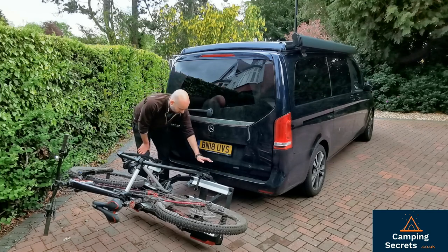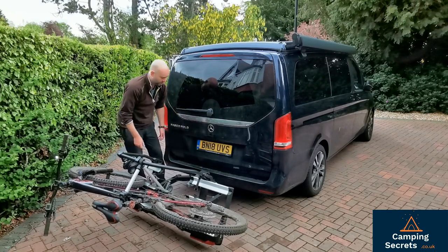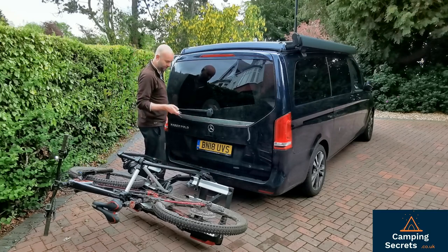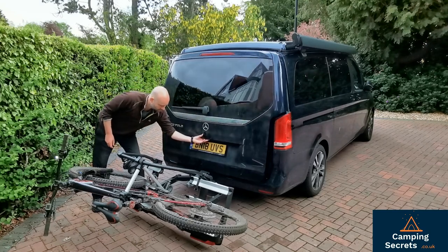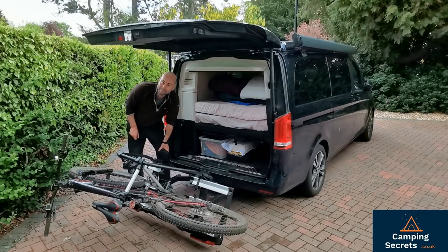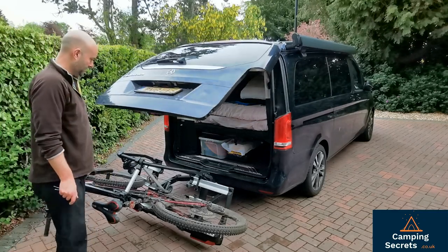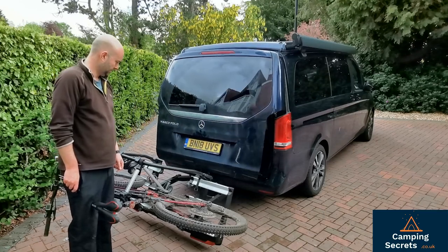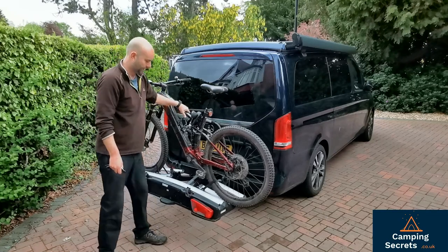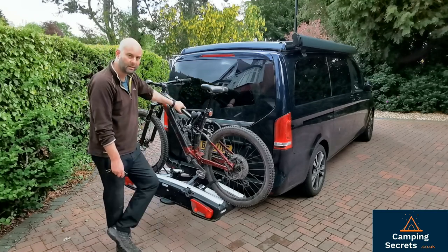The key thing is whether there's enough clearance over the lock for the tilted bike rack so that the tailgate can open. In this case there just about is. It takes a bit of faith to trust it, but we have practiced. The tailgate just about opens enough, and then closes again. This Thule VeloSpace bike rack is the only bike rack I've found in the UK at the moment that will take this size of bike and tilt enough for a camper van door to open.